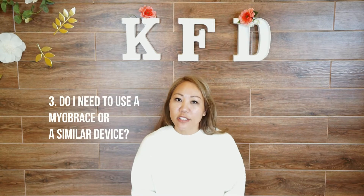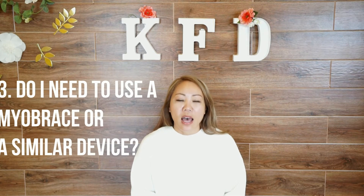Another question I usually get is: do I need to use a Myobrace or similar devices? I think that a device like Myobrace can really help you move much faster in your process. The more you wear the device, the more your tongue is put into proper alignment, thus helping you get there faster. My main purpose for using a Myobrace device in the clinic is that I recognize that you cannot control your tongue dysfunction while you are sleeping. It helps this process tremendously to have a device to move the tongue into proper alignment while sleeping. But the answer is no — it is not required for you to achieve your goal without the device.